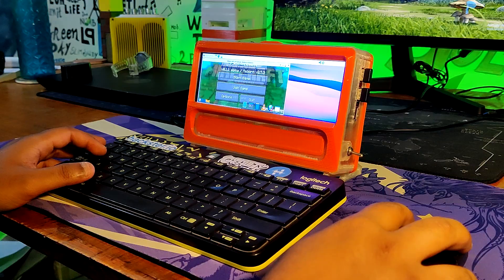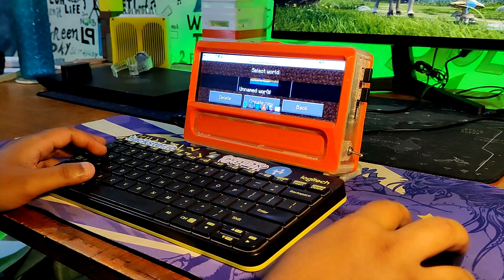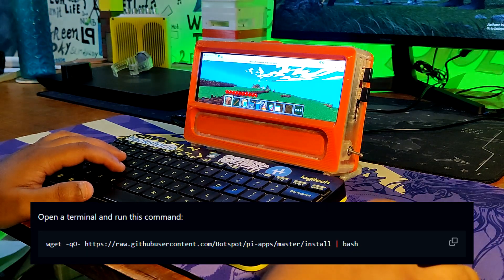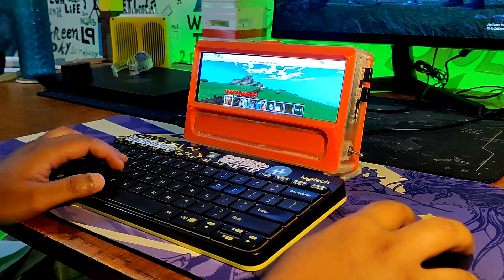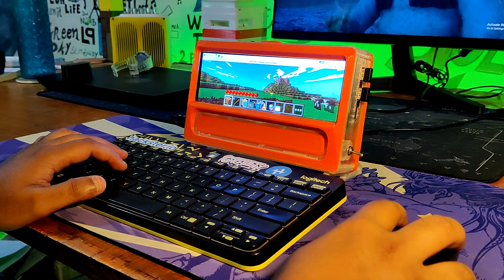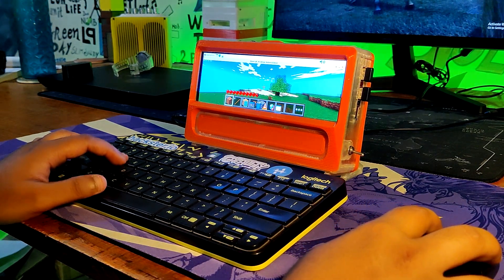For installing the Minecraft PE modded edition, we first install Pi apps, which can be installed using the following script. By installing Pi apps, we manually install the Minecraft Pi Edition modded from the game section. Once you install it, it should automatically launch.